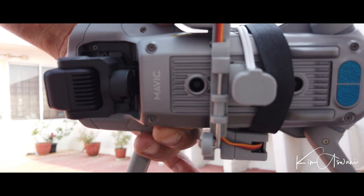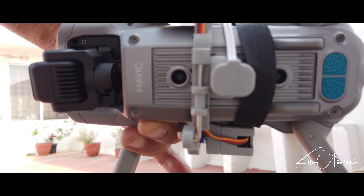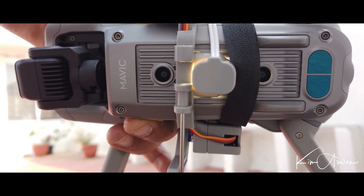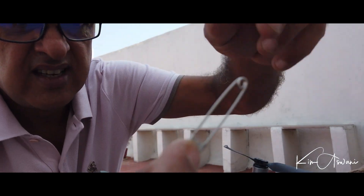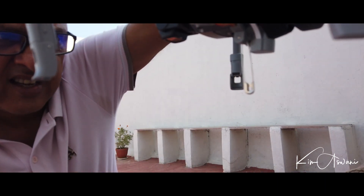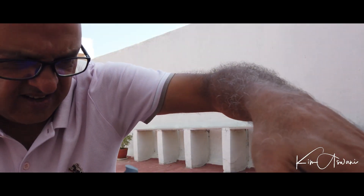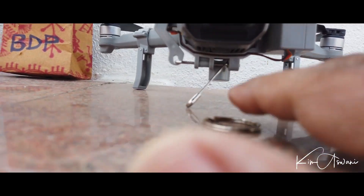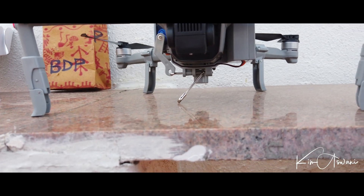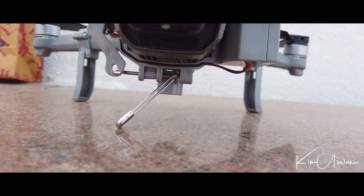Let me demonstrate: Close. Open. Close. Open. The drop mechanism opens and closes by pressing the button on the remote.